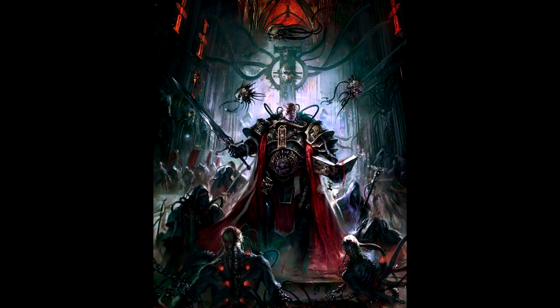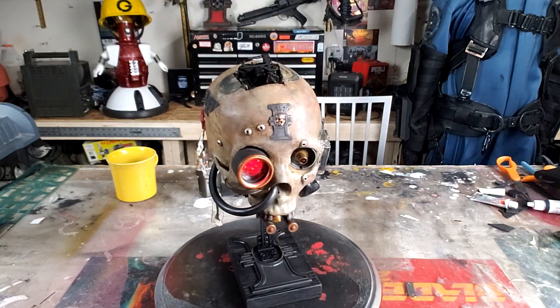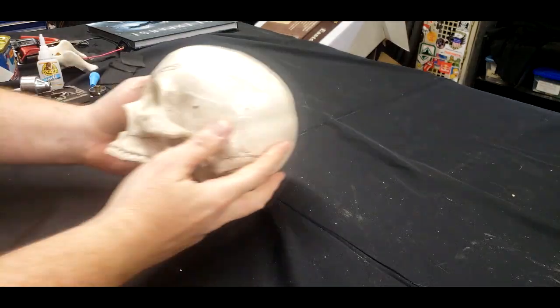I'm building a cosplay of an Inquisitor. Inquisitors are essentially the secret police of the Imperium of humanity, and the Imperium is essentially an ultra-religious, hyper-fascist state — and they're supposedly the good guys. So that tells you a little bit about Warhammer 40k as a setting: the good guys are absolutely horrible people, for the most part. Enough talk — let's build.